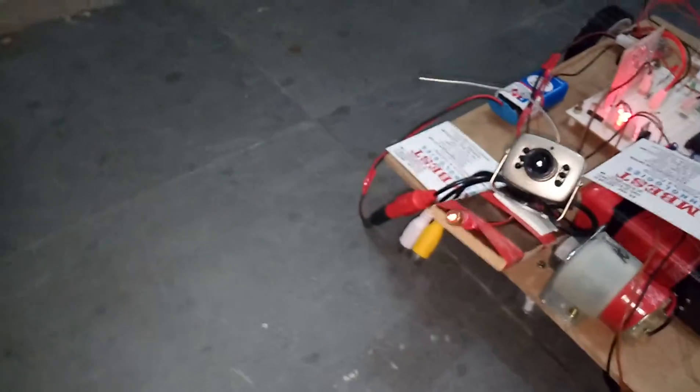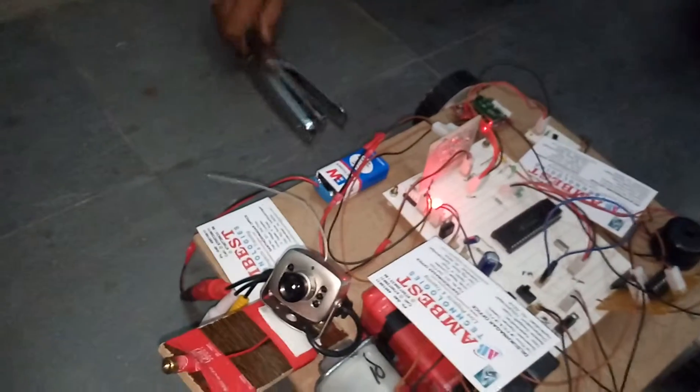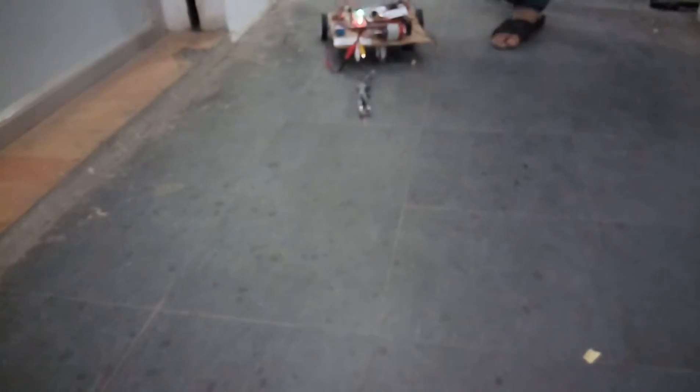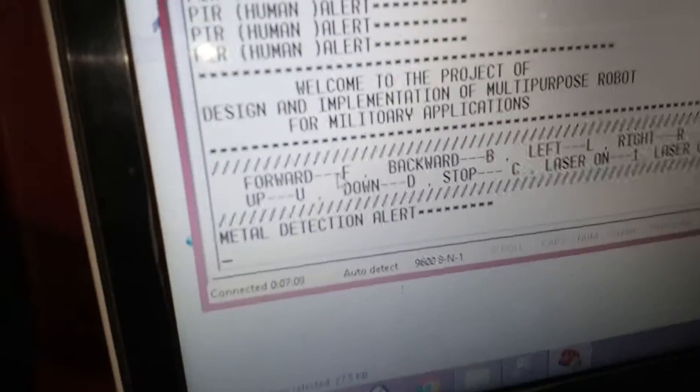Like this we can operate the laser. We also have a metal detector — if any bomb is there, it is detected and it gives a buzzer sound. It is a metal detector that detects metal, and a metal detector alert is given on the PC.